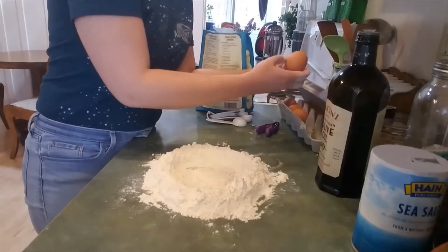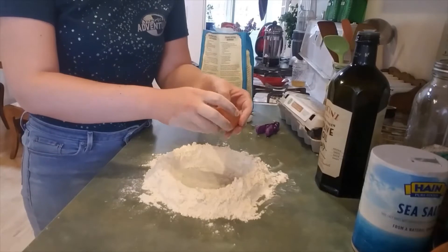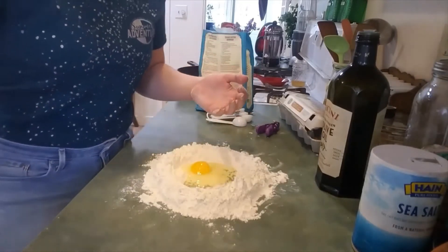We're gonna put in three eggs. You want your eggs to be at room temperature, so leave them out for like half an hour before you get started.